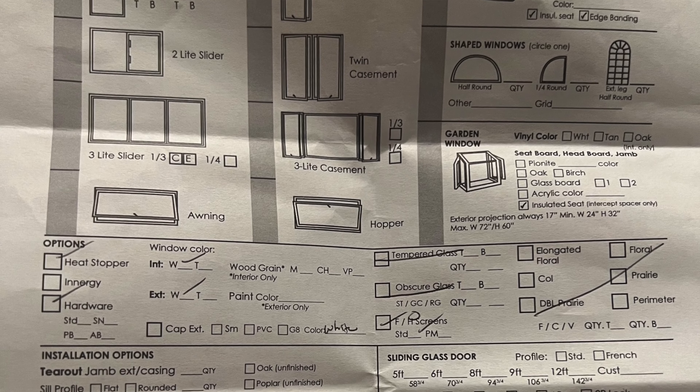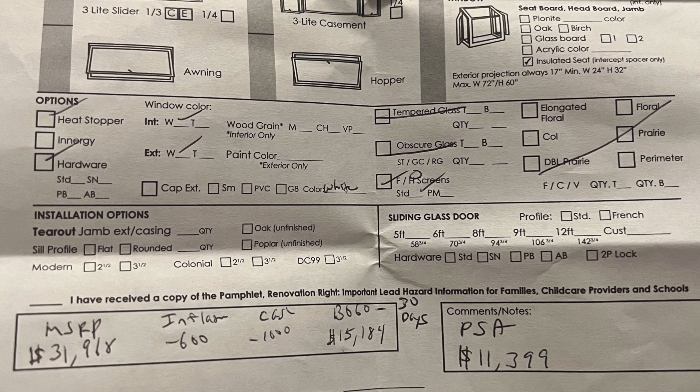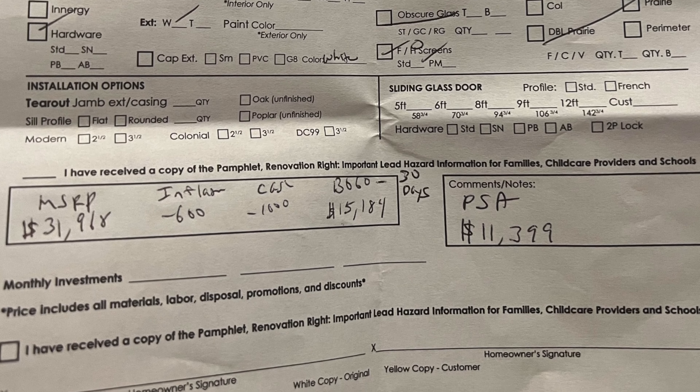I did get an estimate on windows — it was very, very high. Initially it was over $15,000, then the guy lowered it to $11,000, but it is still way out of my budget. My budget for the windows is around $4,000. I looked at Lowe's, Home Depot, and other places, and I can purchase all 10 windows for around $2,300 including taxes. So I will need to find someone to install those windows instead of going with the big professional companies that charge a ton of money for pretty much the exact same windows.